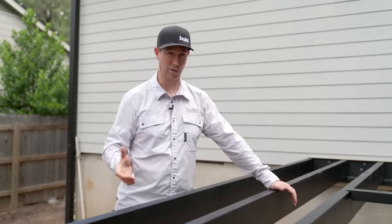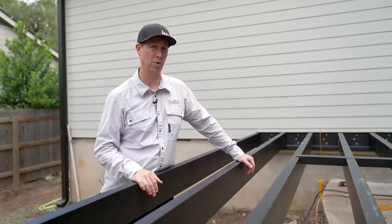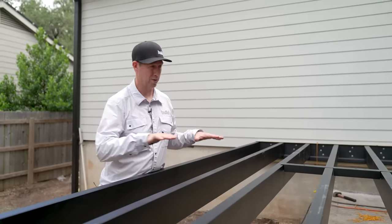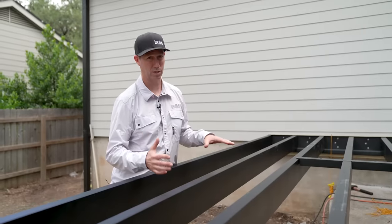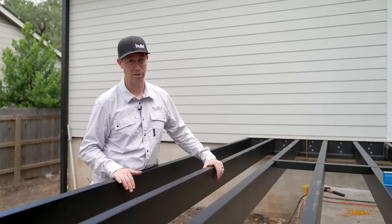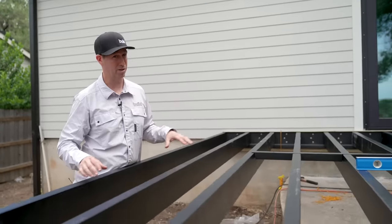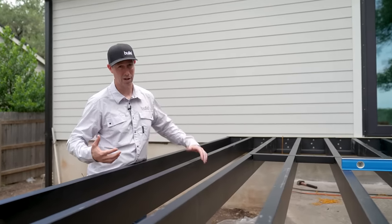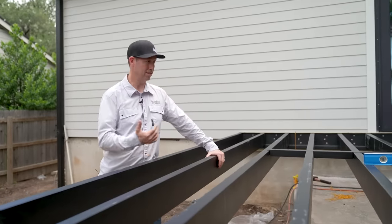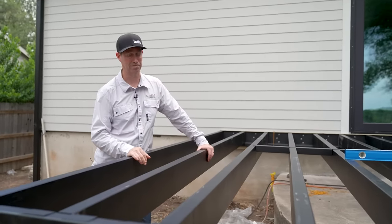Now let's talk cost. Fortress says this steel deck framing is about a 25% bump compared to traditional framing. However, in the overall deck package — because the top deck boards are not inexpensive — that brings it down to maybe a 15% bump in cost. For that, you're giving clients a deck substructure that will last at least twice as long. For a contractor, the big deal is eliminating callbacks. The second thing that was unexpected was the speed — the crew absolutely knocked this out.